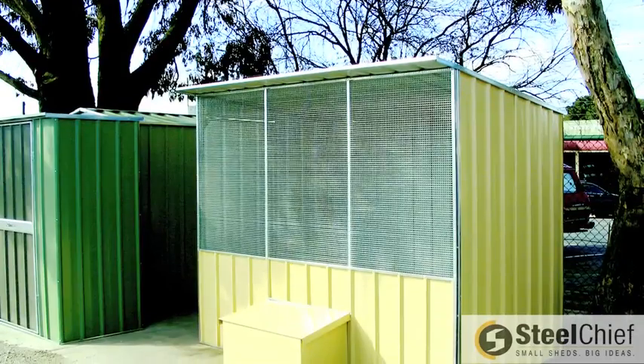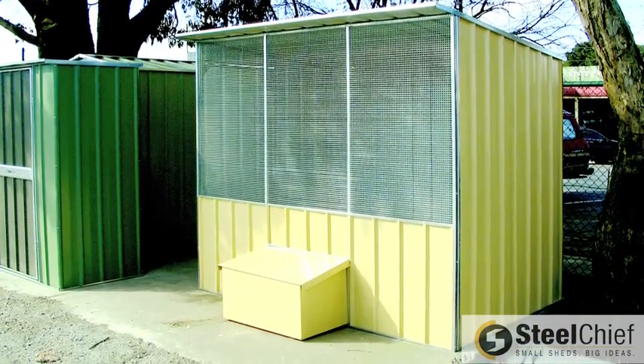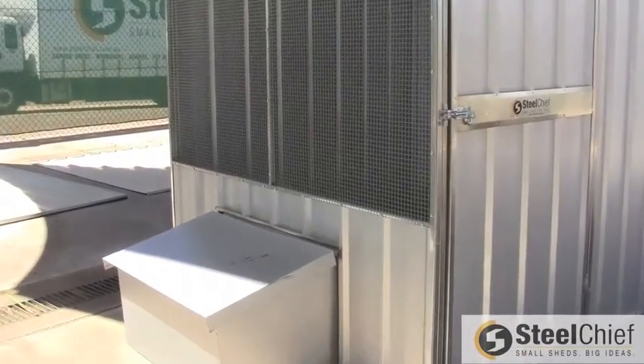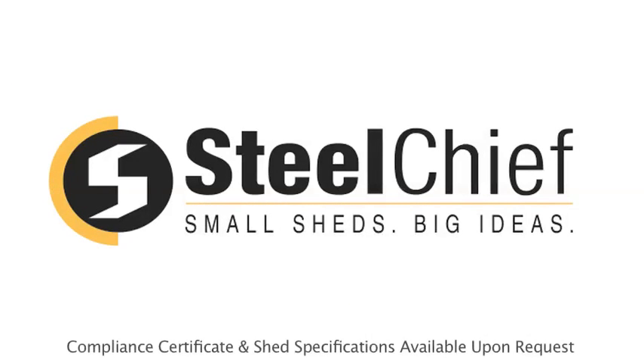Once you have completed all these steps, you are finished installing your new shed from Steel Chief. Steel Chief insists on only premium quality materials and paints to ensure your shed will last for many years in Australia's harsh climate. Proudly locally built in Ballarat to Australian standards.